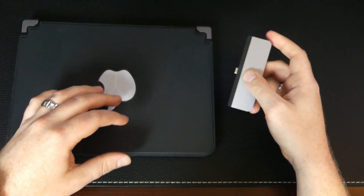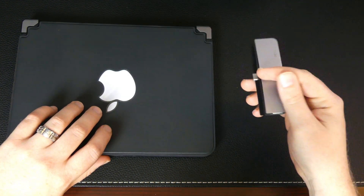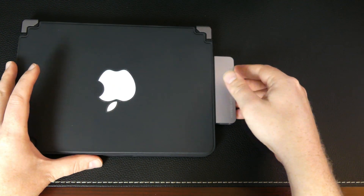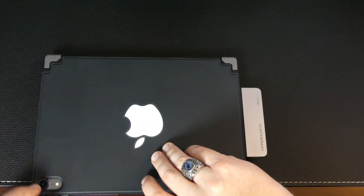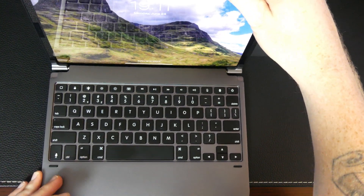Here's my iPad Pro with my bridge keyboard, and this hub fits right on the side in the USB-C port, and it fits beautifully. So then if we open the iPad up, we can check this thing out in action.